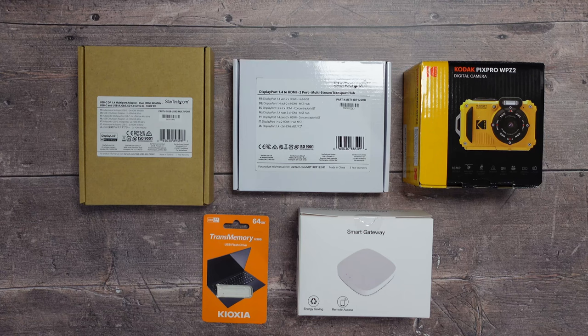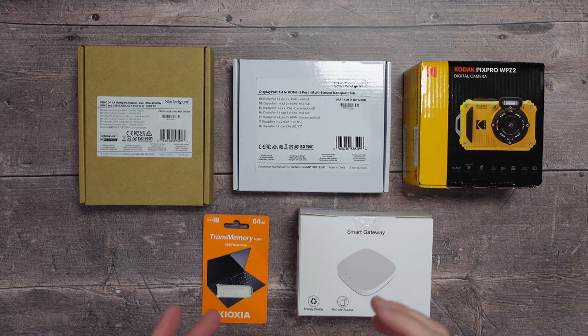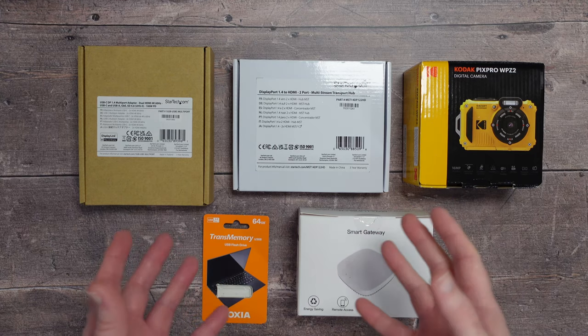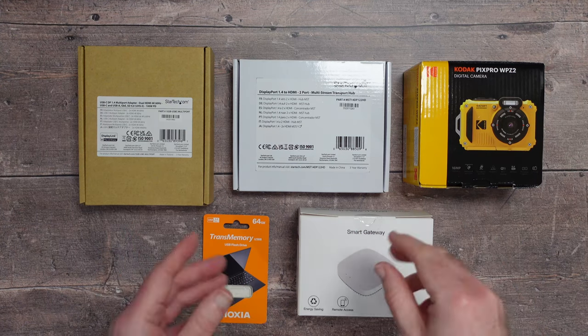Hello internet, welcome to my mega gadget collection spring tech mix video. For those of you new to the channel, these are the videos where I show you a range of technology and gadgets all in one video, so you can make an informed buying decision. If you're a regular subscriber, welcome back.